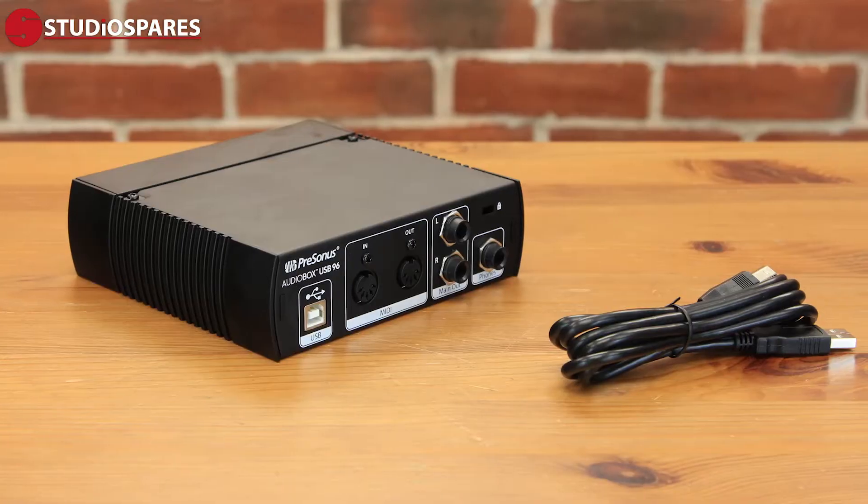The beauty of the AudioBox USB 96 and the Studio 24C is that they're USB powered, so they don't require any external plug or anything like that — it's complete bus power. This is perfect if you're working remotely, on the move, in a cafe, or anywhere like that. Very simple to use.